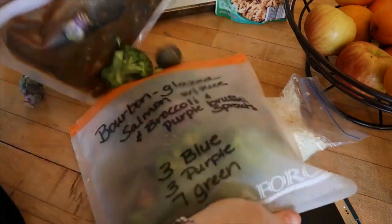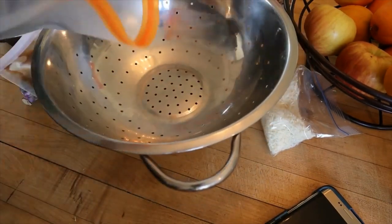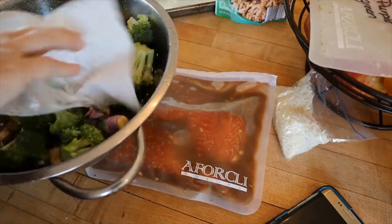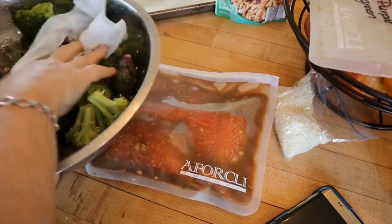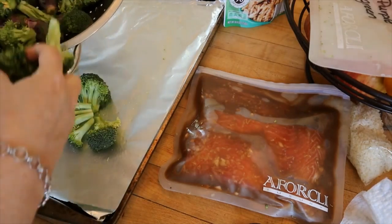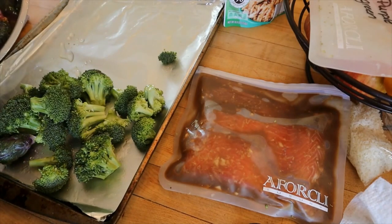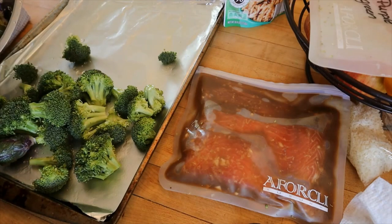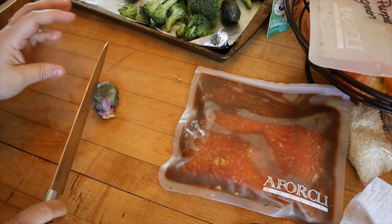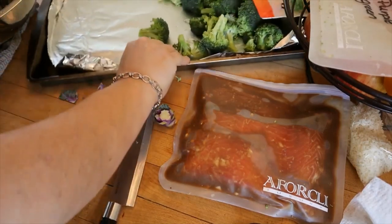I'm going to take everything out of the bag. For the vegetables, I haven't washed those yet since I just threw them in during meal prep, so I'm going to get these washed and then just dab them with a paper towel. I have a tray lined with aluminum foil sprayed with olive oil spray, and I'm just going to put my broccoli on there. I'll roast this in a 450-degree oven. With the Brussels sprouts, I'm going to cut the ends off, quarter them, and put those on the pan with the broccoli.